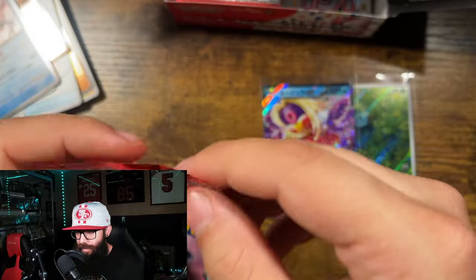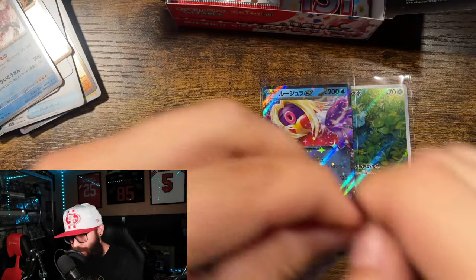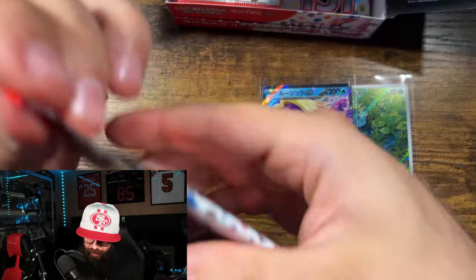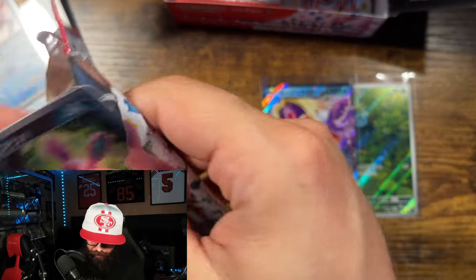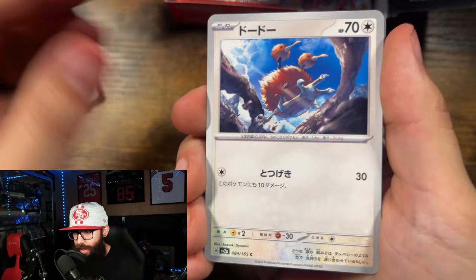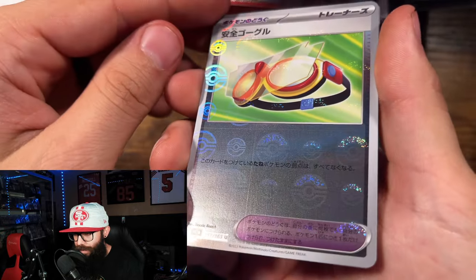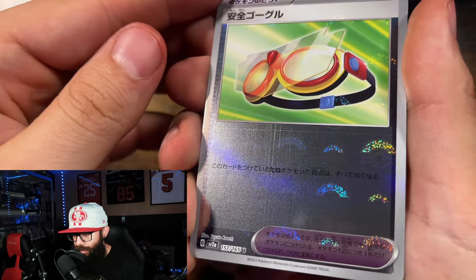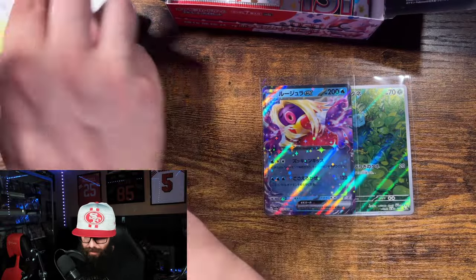Moltres holo! Lickitung Poké Ball. I'm seeing a lot of print lines on these, which is weird for Japanese. Oh, the Gyarados — I do like Gyarados. The print lines are throwing me off; it seems like this might be a little bit of a bad batch. I've actually only ever opened a few boxes of this, back when it was expensive too. Look at those scratches — print line scratch, I think. Oh, we got the Venusaur EX — nice!